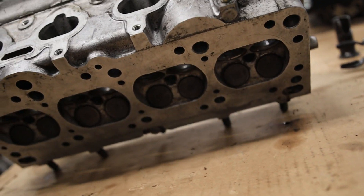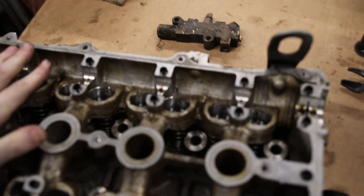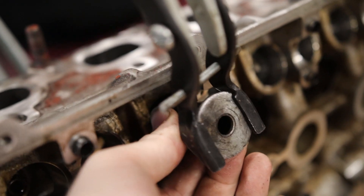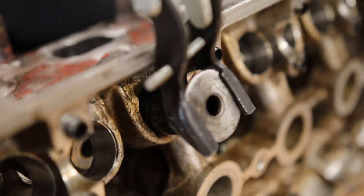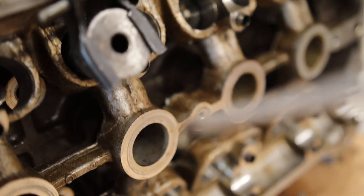I've got to sand the bottom of these and the top of that, and then should be good to go to put everything back together. I'm going to take the screwdriver so I can press the valve, and then there's that keeper right there.